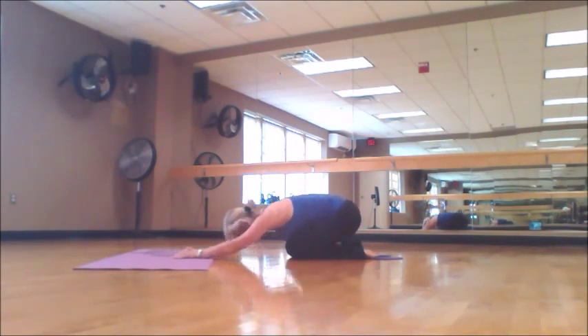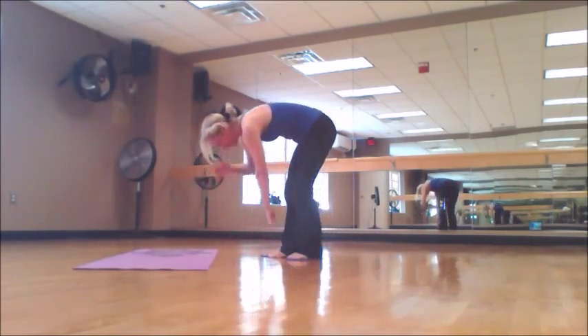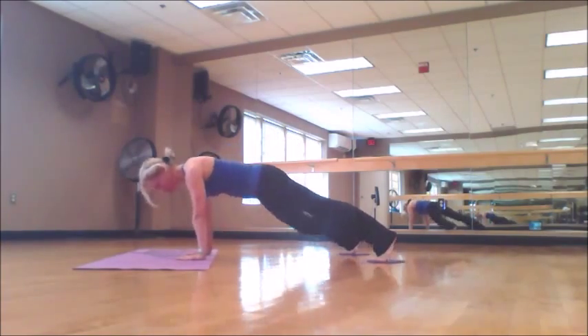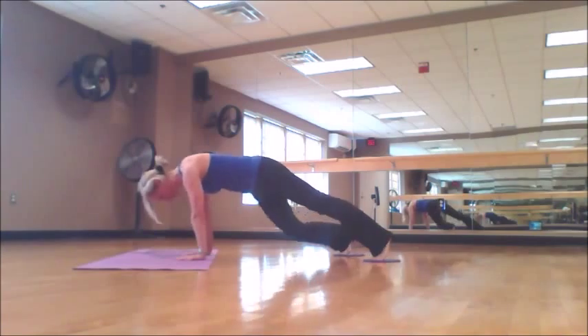And one more exercise in a plank with straight arms — it's cross sliding. I believe our body works as an integrated system over different parts.